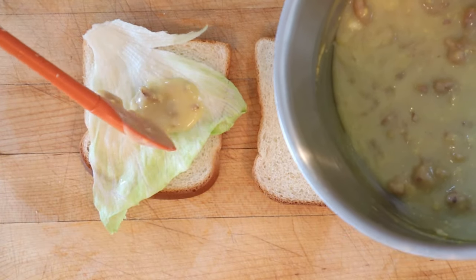Now we put that onto a leaf of lettuce that's on some bread. Let's give this High School Sandwich a go.